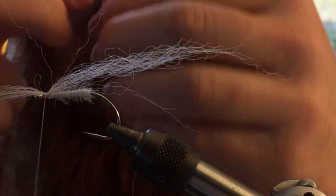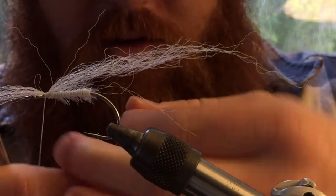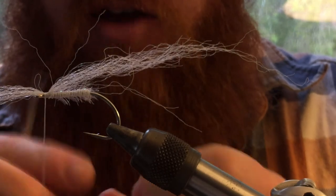Then we take a piece of crystal flash and double it up on itself. Do that once more — we're basically turning one piece of crystal flash into four.